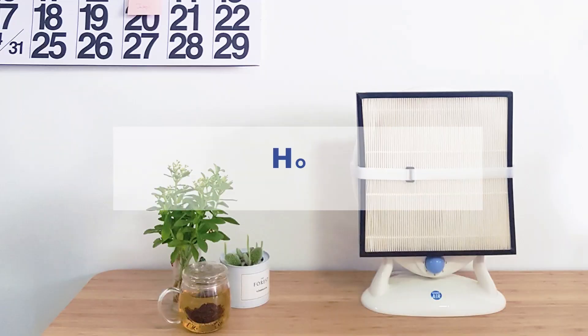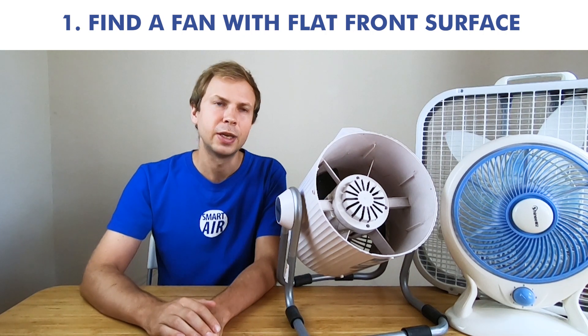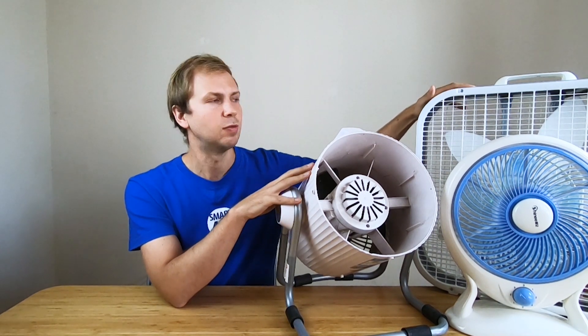Hey everyone, it's Paddy from Smart Air here, and today I'm going to talk to you about how to DIY your own air purifier. Let's jump straight in — the first thing you're going to need to do is find yourself a fan. Here I've got three different fans and I'll take you through each one in turn to explain some of the differences and the benefits of each.